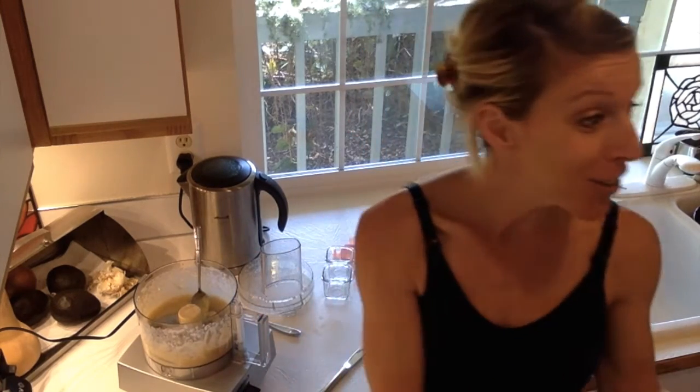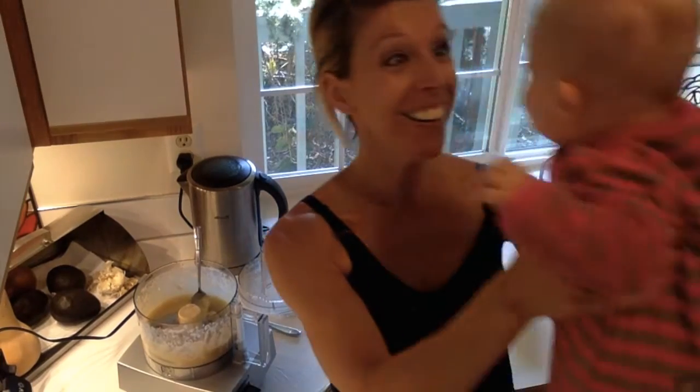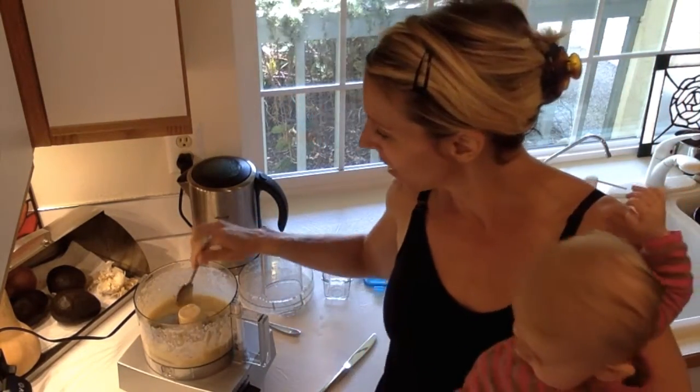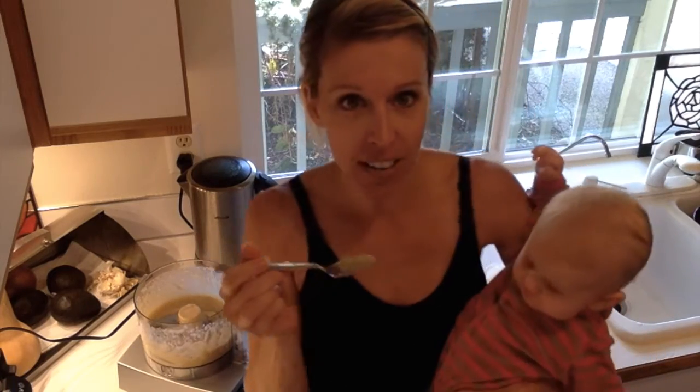Now it's taste test time, because we have to make sure baby girl likes it! We're going to give her just a little taste so you guys can see.